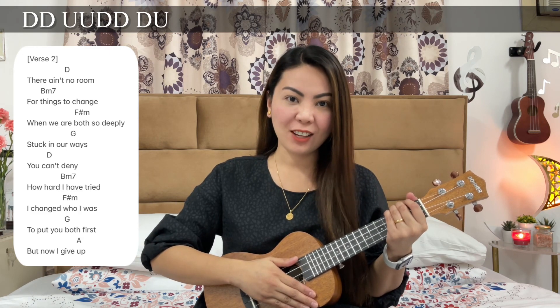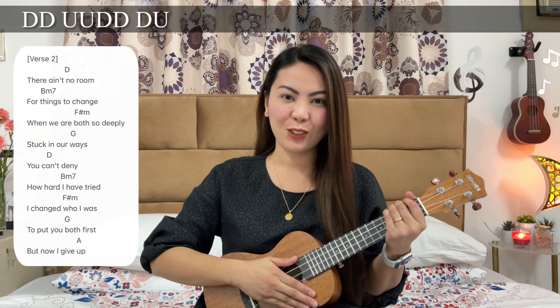For that last chord, we will only give it one down strumming pattern. Then again, we'll sing the chorus.